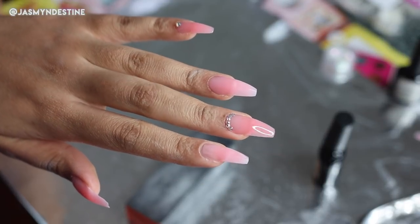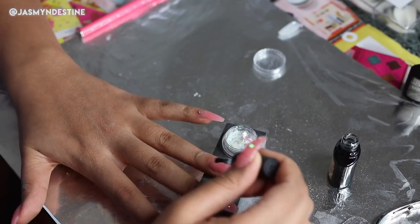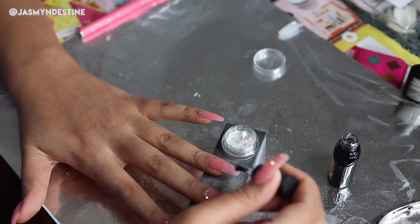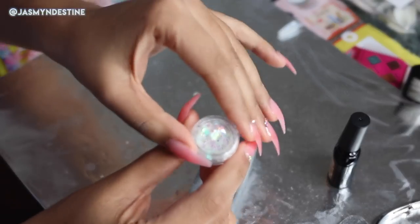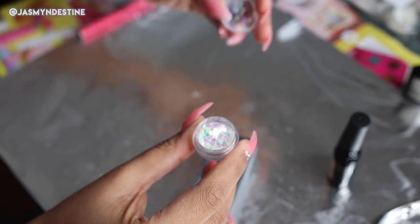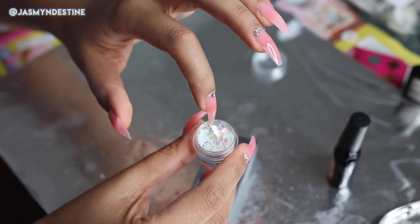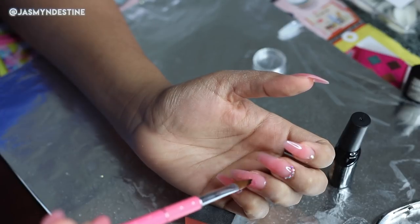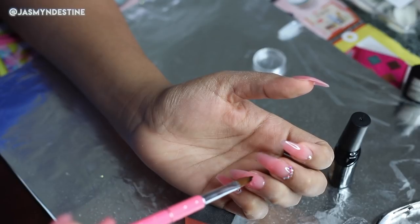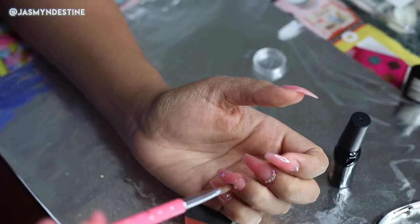For the ring finger, I'm going in with a clear thin layer of the top coat and then taking these small nail decals — they're kind of like holographic little plastic nail decals in different shapes. There are hearts, stars, moons, and circles, and I'm just applying them all over the nail using the nail brush. Then I'm going to cure it for 90 seconds and apply another layer of the top coat and cure that for another 90 seconds.